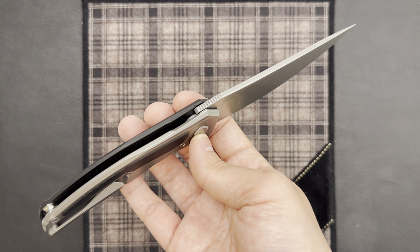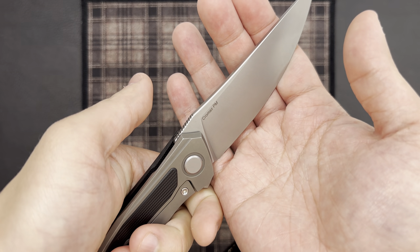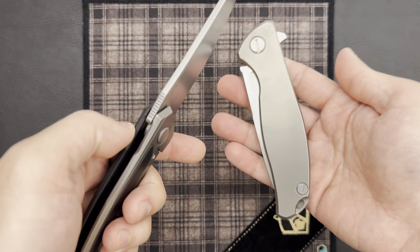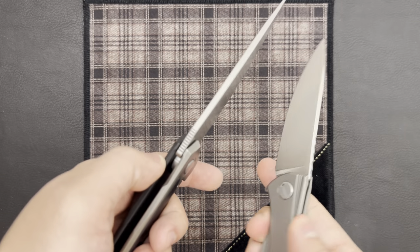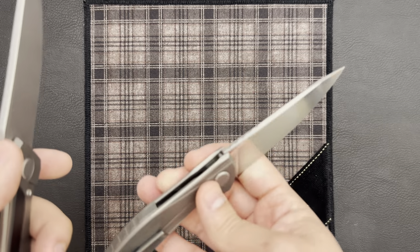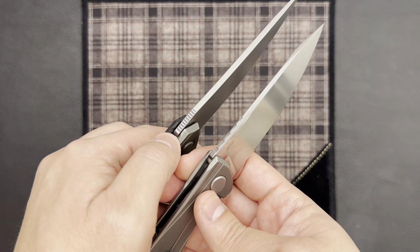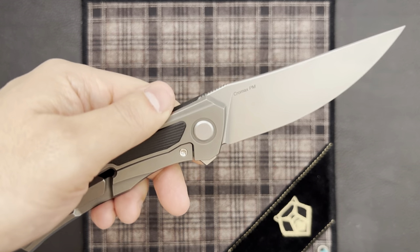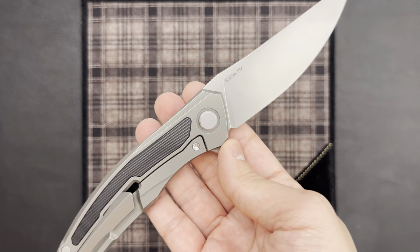Taking a look at the jimping here, I'm happy to report that this knife has the same jimping that we see on the other Quantums — similar to the older style blade jimping on this very old Custom Division F95. The newer premium production knives, like the F3NS, the Hati, and the F95 Zero, have wider blade jimping that looks more aesthetically pleasing, but it just doesn't have the same gripping power as the older style. Especially on a knife that's meant to be used hard, I really love to see it here.